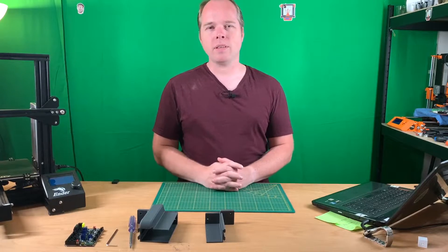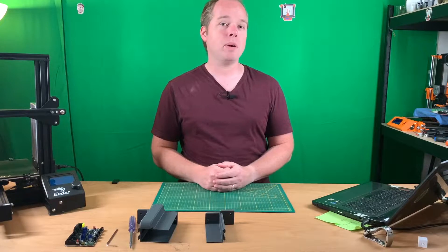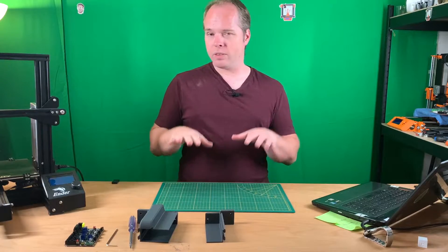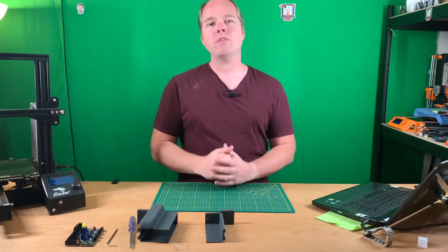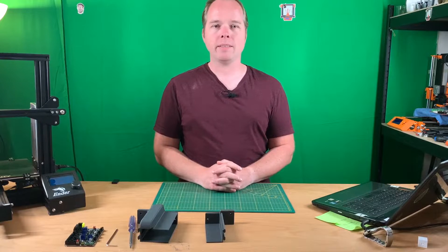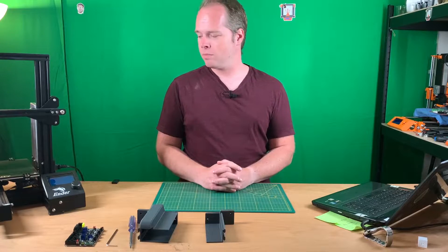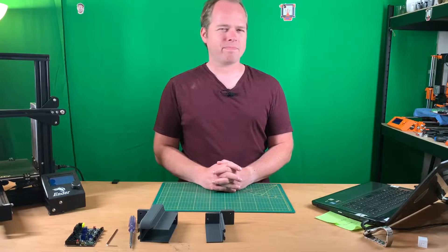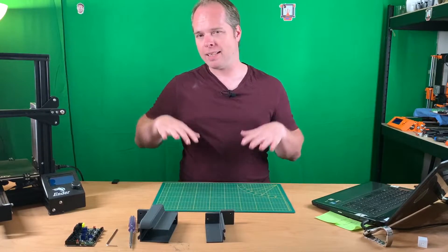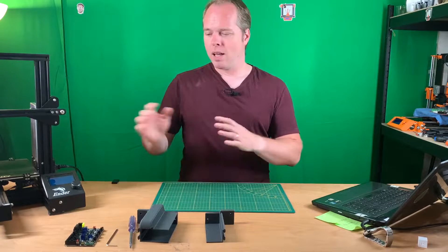The power supply unit itself is 215 by 115 by 30 millimeters. On the back side, behind the 3D printer and underneath the Y bracket, you have a space between the legs of the 3D printer of 248 by 124 and 33.6 millimeters.